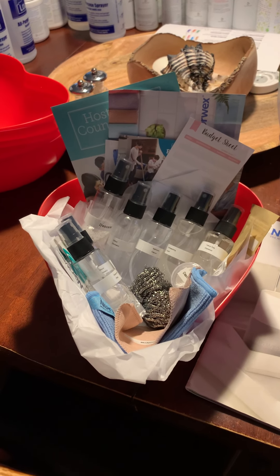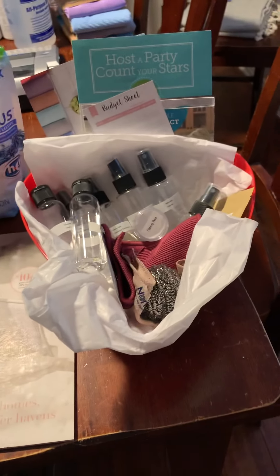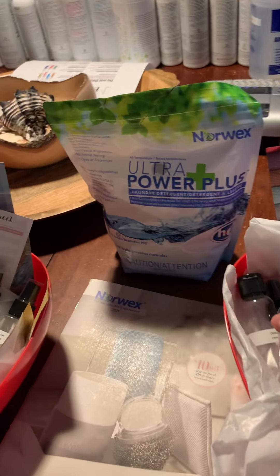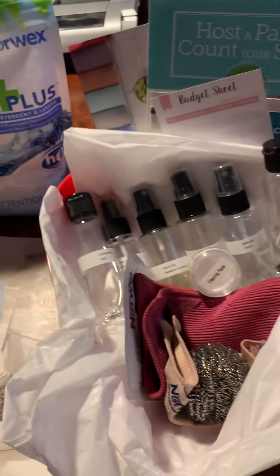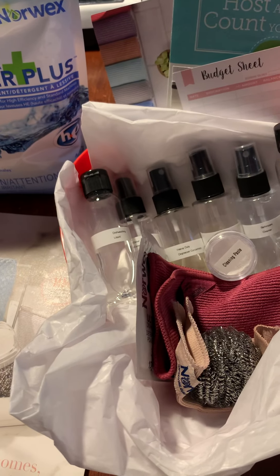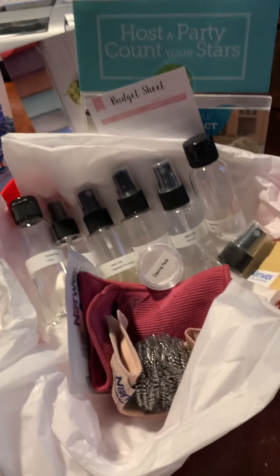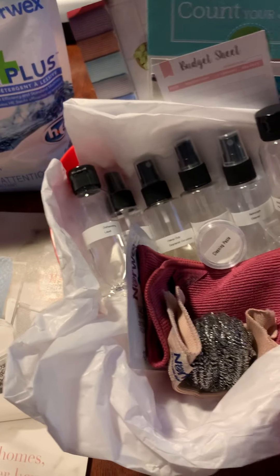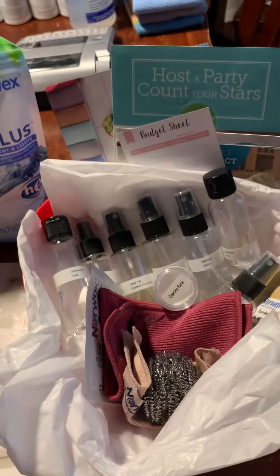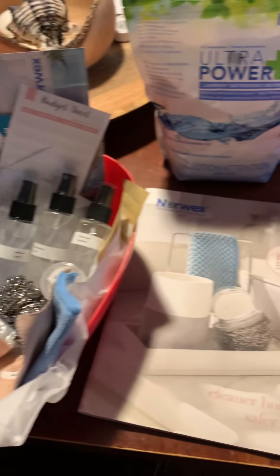Let's talk about these awesome host gifts we're offering. No two host gifts are exactly the same, so I'm going to tell you about all the products you might possibly be getting because we do a variety. You will get 14 samples altogether. Here's an example of one, and here's another one.